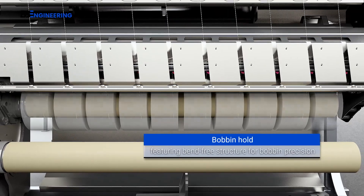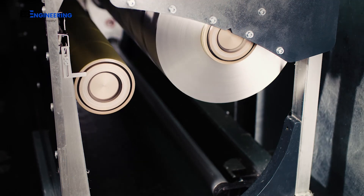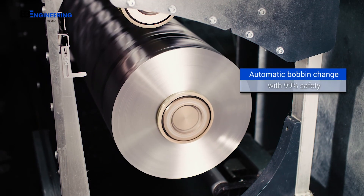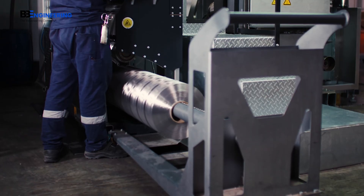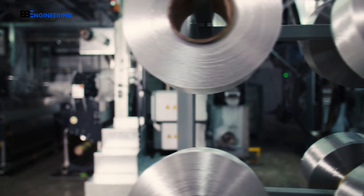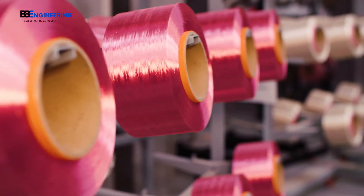And of course, VarioPhil offers reliability right to the end. The automatic bobbin change takes place with an outstanding safety level of 99%. From the raw material to the finished bobbin, VarioPhil ensures your perfect yarn as the optimum prerequisite for further processing.